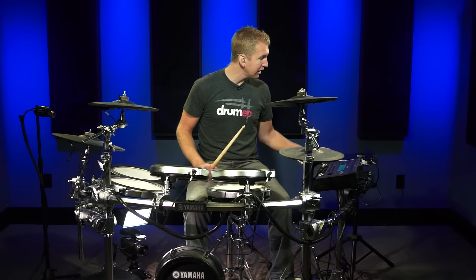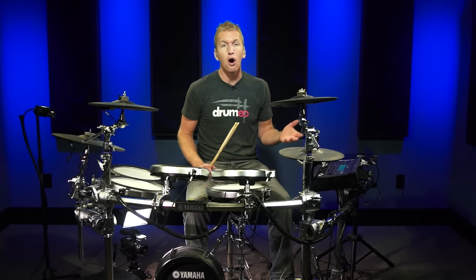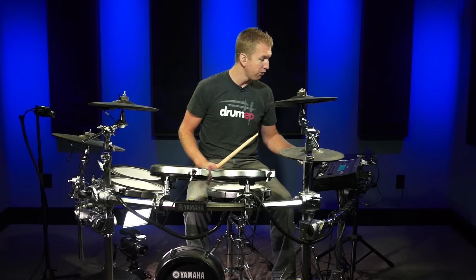We're going to do one minute for each exercise, and then we're automatically going to move to the next — I'm not going to stop at all. It's going to talk you through the whole thing. So here we go.